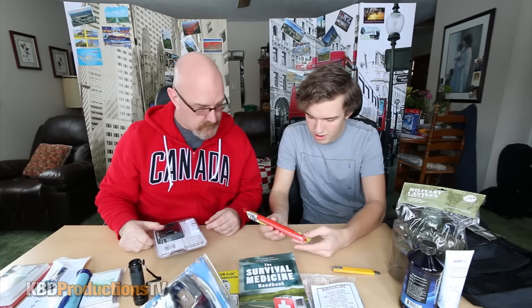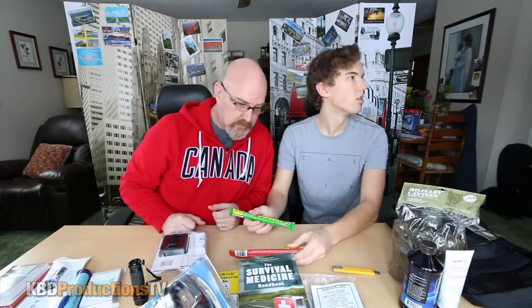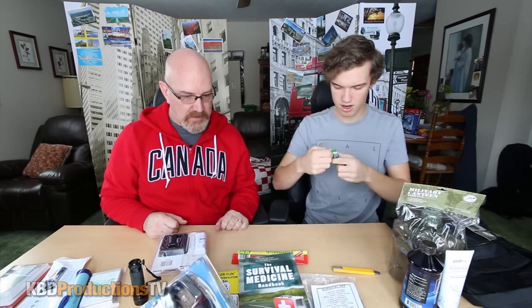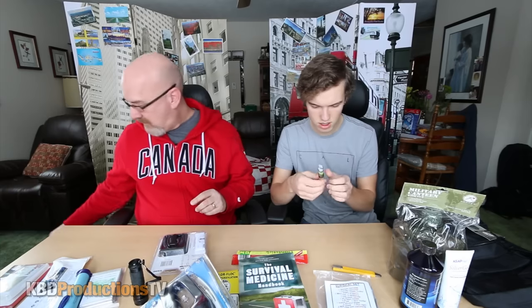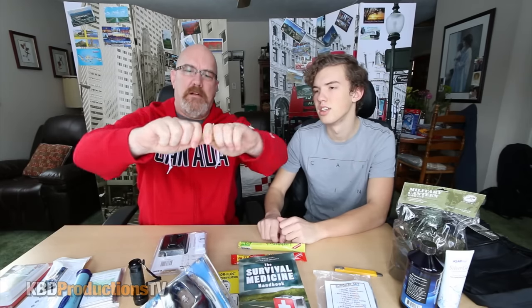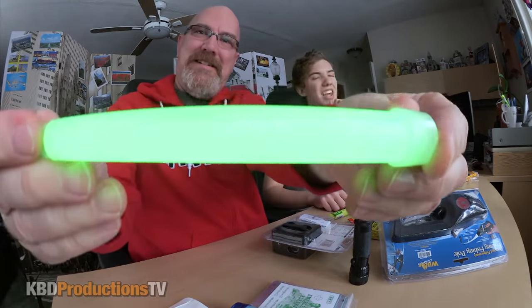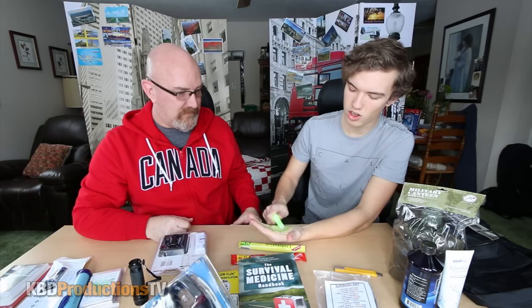Something we can try is this light stick. We got three different colors — red, yellow, and green. It says 12 hours and it's almost two o'clock, so we'll stay up until two o'clock tonight and see if it's still working. If you know a rescue chopper is coming for you, you light it off and hopefully the chopper sees you in the first 12 hours. It's got a little cord on it so you can hang it from something. Break and shake — wow, that's really bright! I don't think the camera picks it up properly, but in real life this is like... you can read off that. You can see the glow on my fingers.